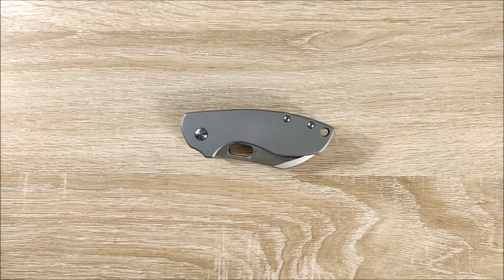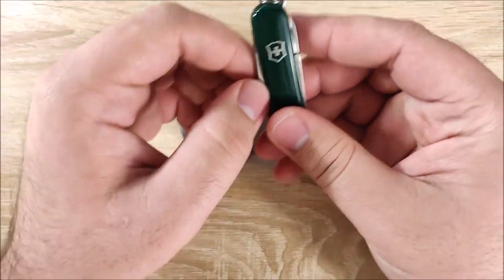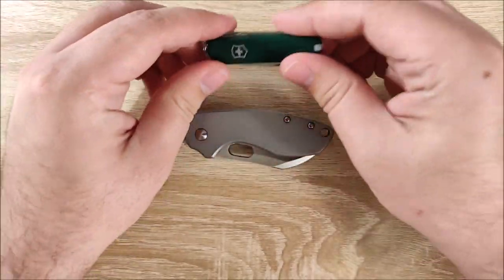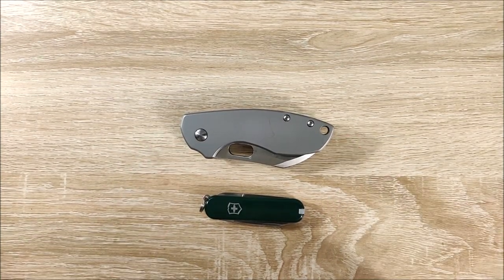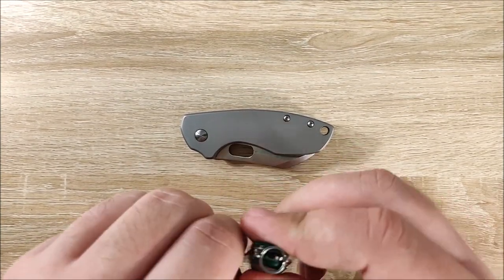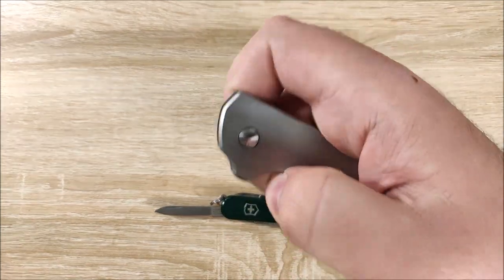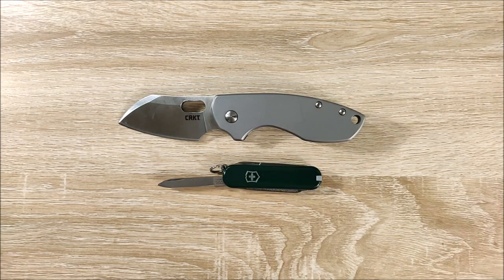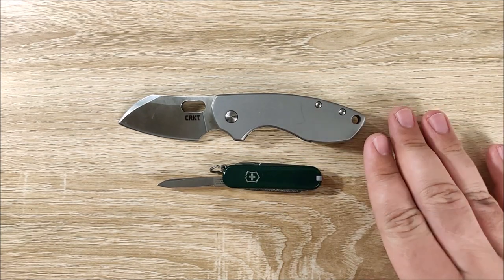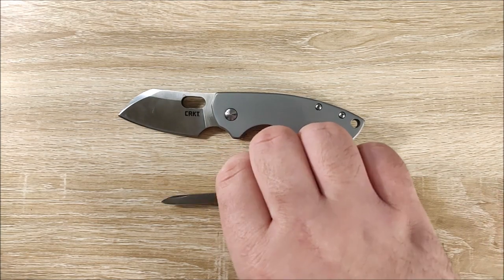First up with a size comparison is going to be the Victorinox Classic. So this is a small knife, but the Pilar is a very small — you can kind of call it a knife; it technically has a knife blade — but you can see the size difference here is pretty drastic. This one obviously weighs a lot more, it's a lot thicker and larger. It's also a much better cutting tool.